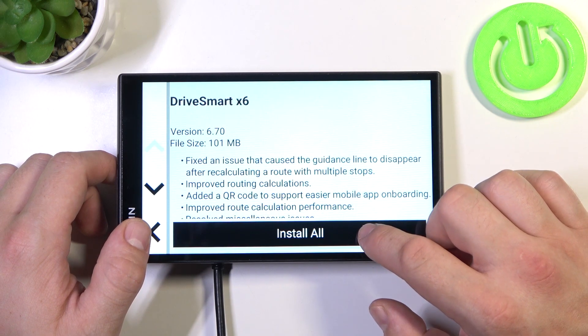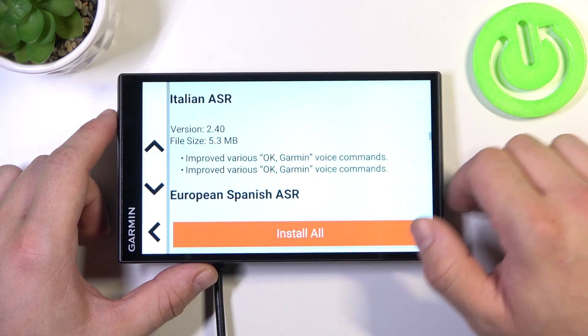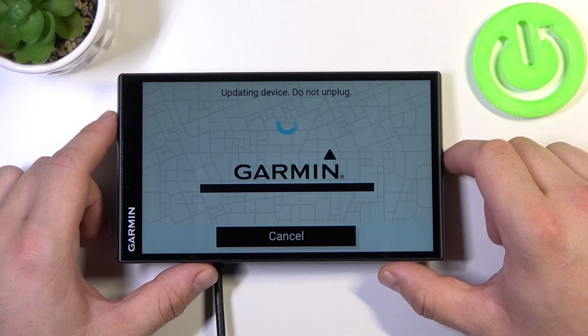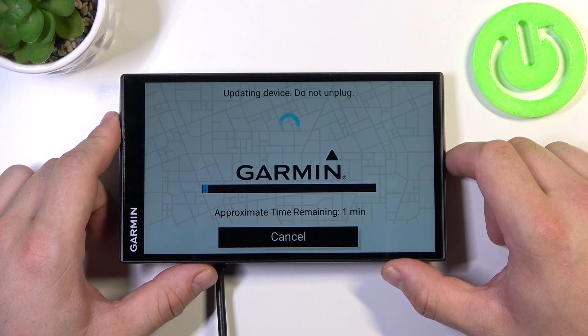Let's select software. Start. And now the device is updating. The process will end itself.